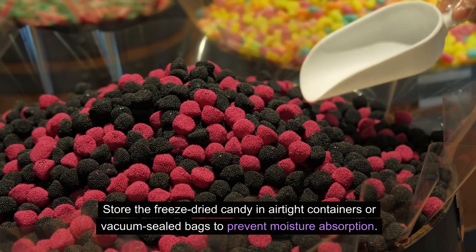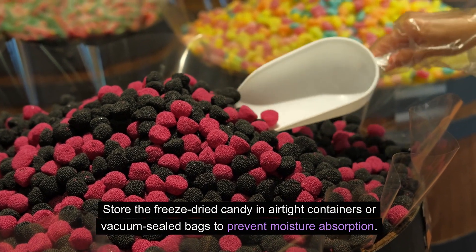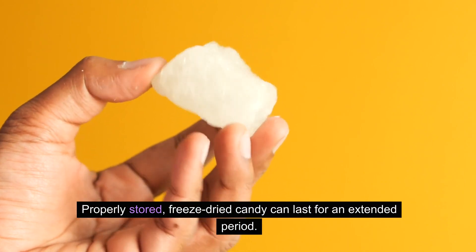Store the freeze-dried candy in airtight containers or vacuum-sealed bags to prevent moisture absorption. Properly stored, freeze-dried candy can last for an extended period.